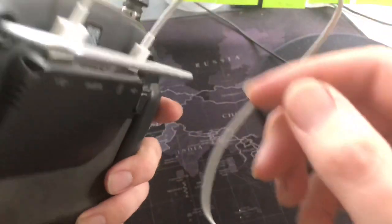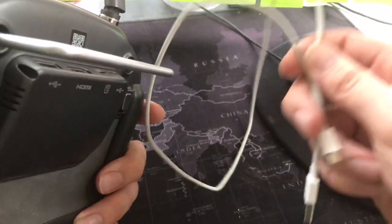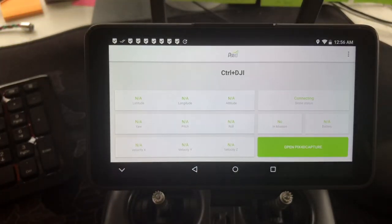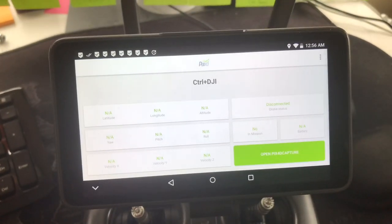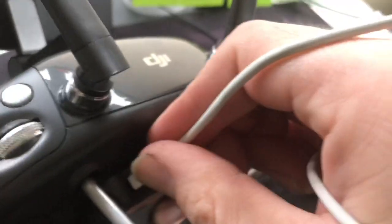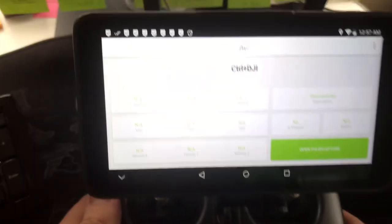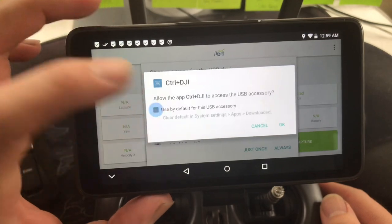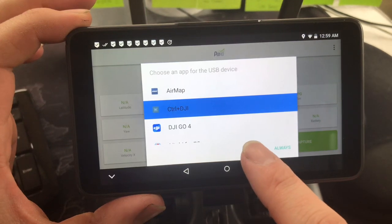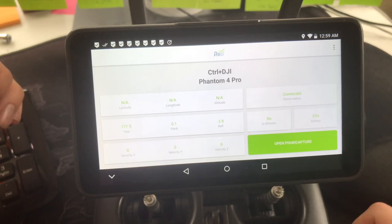You also need a micro USB cable — I'll leave a link in the description below. Turn on your Phantom 4 Pro, then take the micro USB and connect it. A pop-up message will appear — you want to use it by default, click OK, then click Controller Plus DJI just once. It's connecting... it is connected. See, it says Phantom 4 Pro.